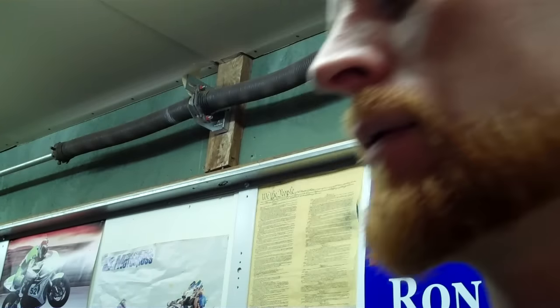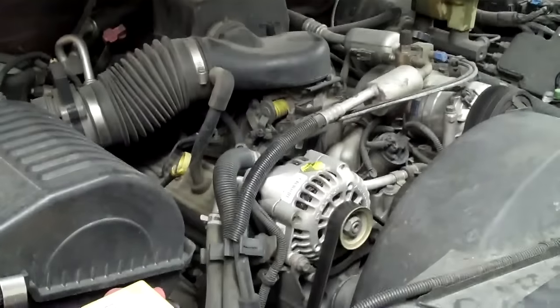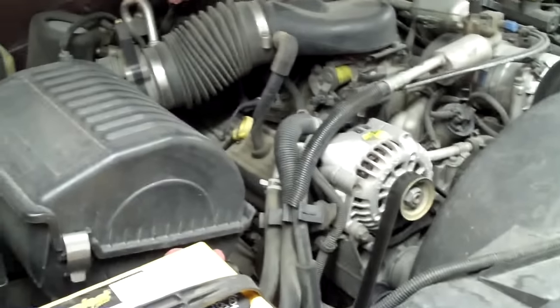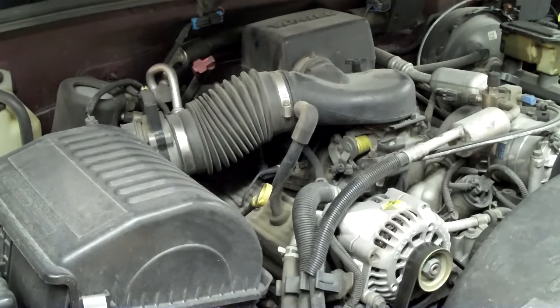Hi, my name is Brian. Today I'm going to be showing you how to do a spider injector on a V8 engine. This is a 98 Chevy Suburban half ton four wheel drive — it's a dime a dozen where I live. We've got codes P0172 and P0175, which means lean bank one and lean bank two. So we're going to give it a new spider injector.